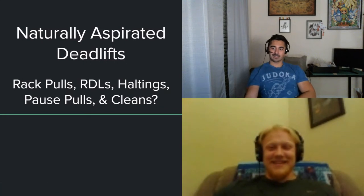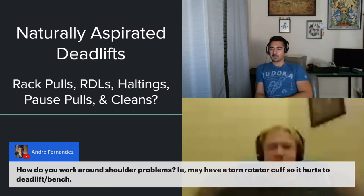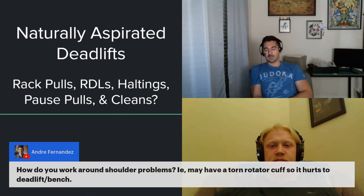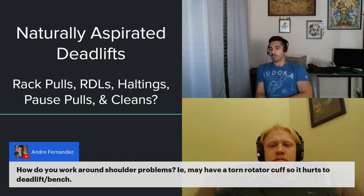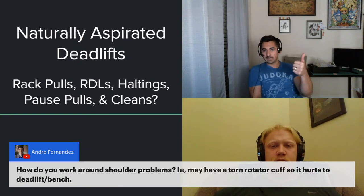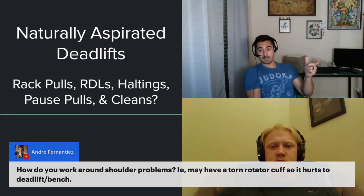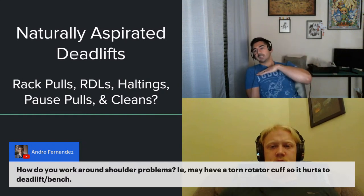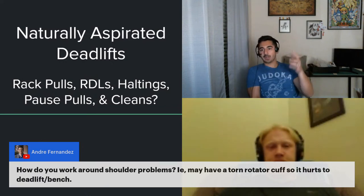Andre Fernandez asks: how do you work around shoulder problems — he may have torn a rotator cuff and it hurts to deadlift and bench. The fact that it hurts to deadlift suggests something in the posterior aspect of the shoulder is problematic. The approach is to modulate load until you find something tolerable, then aim to increase it. If it's range-of-motion dependent, cut out the irritating portion and work up from there.